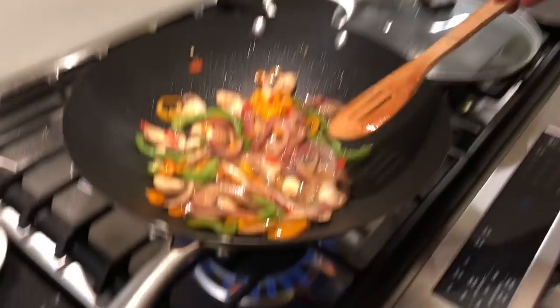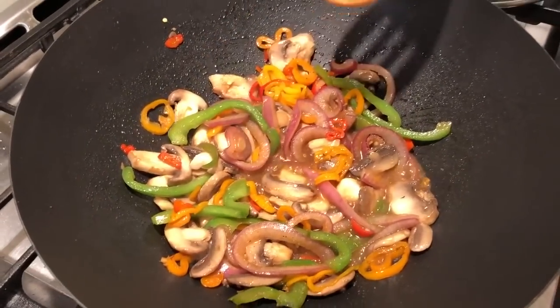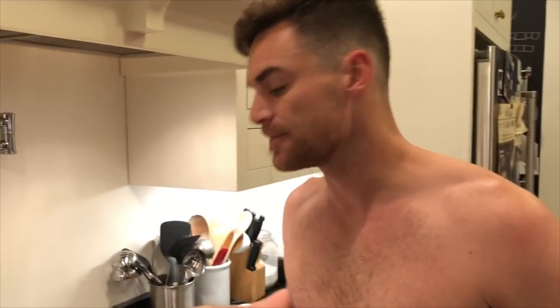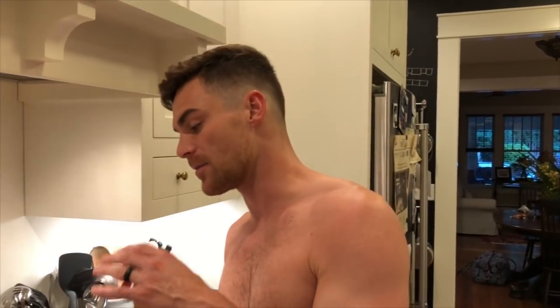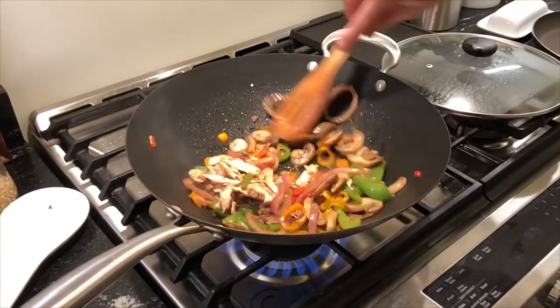I'm sautéing all of the vegetables. In here we have the sweet peppers, onions, mushrooms and bell peppers. I've also thrown in some olive oil, soy sauce, and some garlic. I just added the chicken. We had leftover chicken from last night from the grill, but basically if you don't have leftover chicken, just marinate some chicken — cook it on a stove or grill it — then add it in with a little bit of salt and pepper and mix it all up.